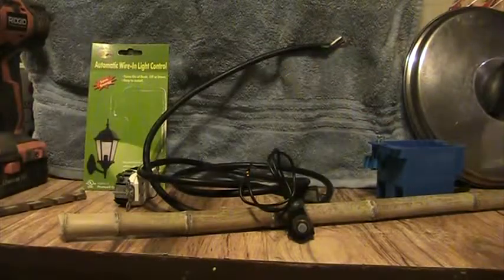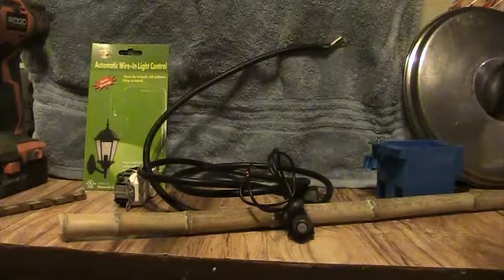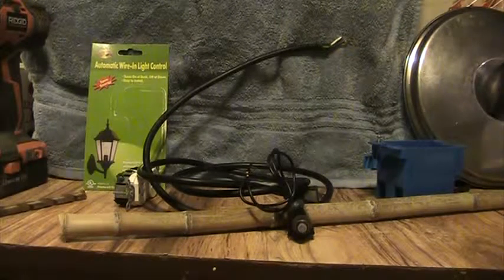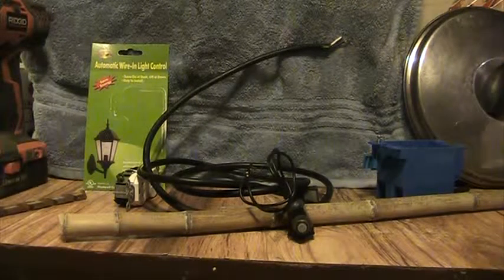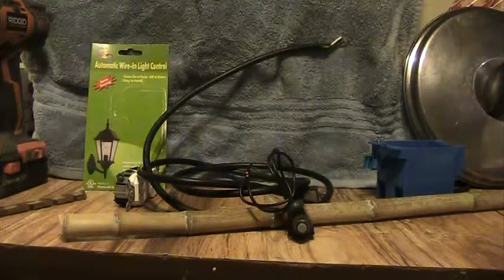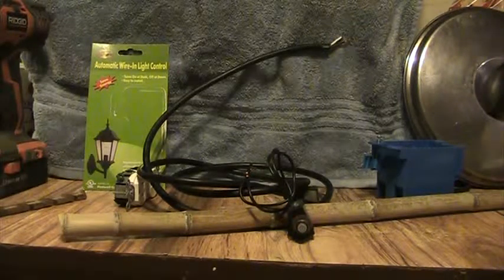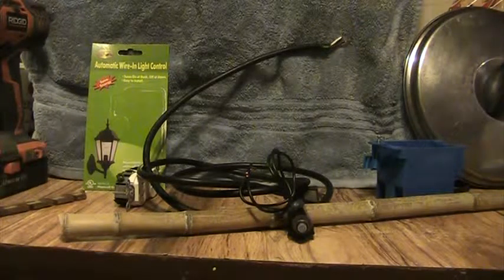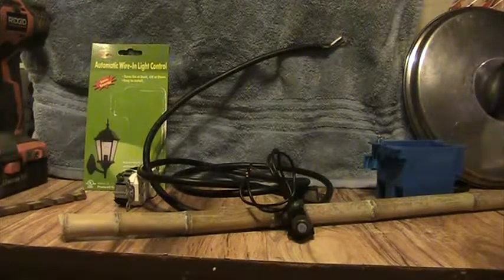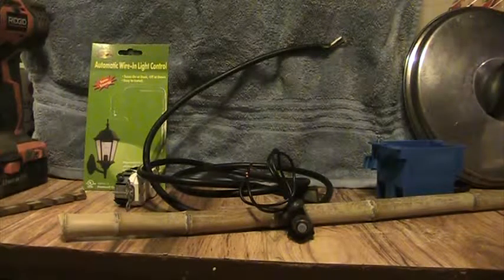If anyone needs a video on how it's put together, just ask me and I'll do another video. Until then I'm just going to assemble this and show you how it's all put together. Then we'll test it and make sure it works, and we'll just go from there.